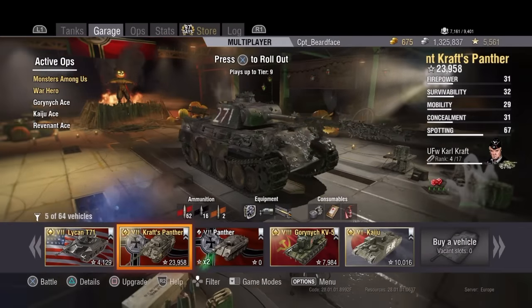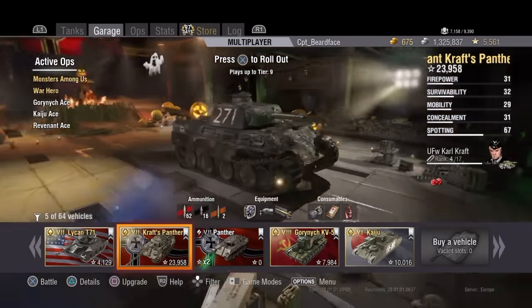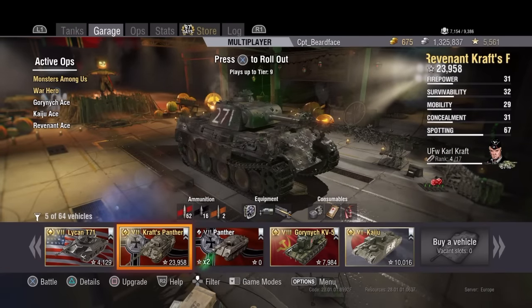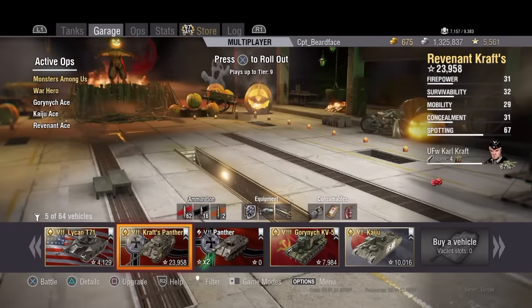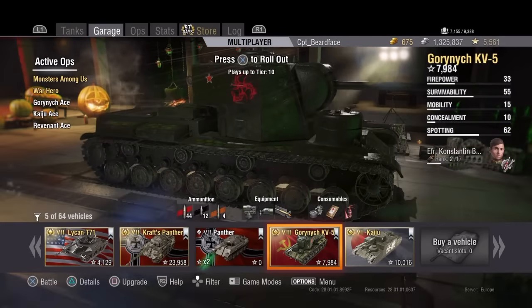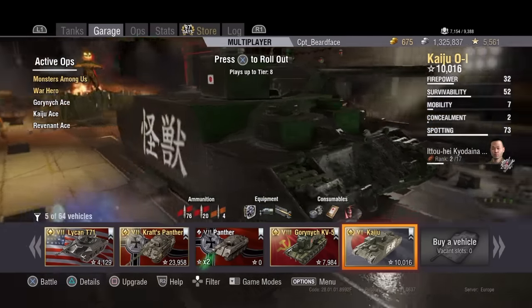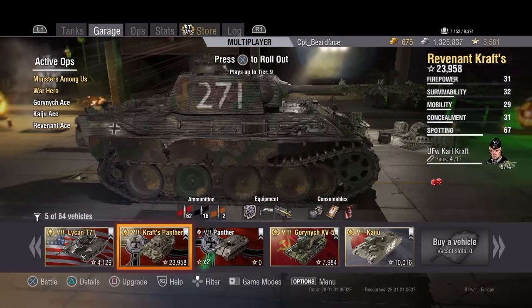Hi guys and welcome back to World of Tanks - it's a very spooky World of Tanks. Yes, the monsters are among us and we've got this lovely fancy spooky new Halloween garage which looks quite nice. We've got four monster tanks: the Lycan T71, the Revenant Crafts Panther from the comic book, the Gorinich KV5 which is basically a three-headed dragon, and the Kaiju OI. Today we're going to be looking at the Revenant Crafts Panther.